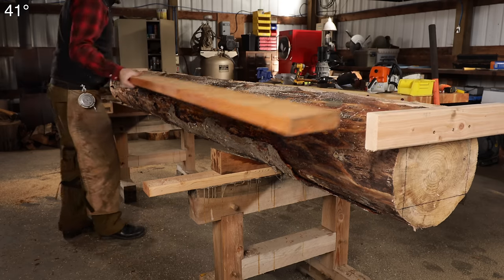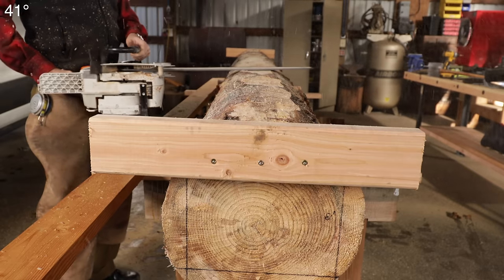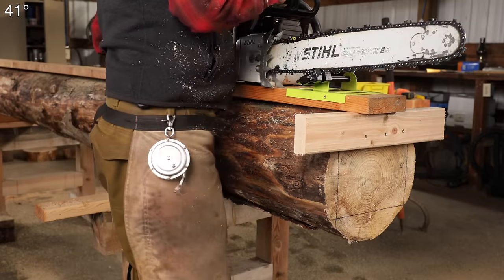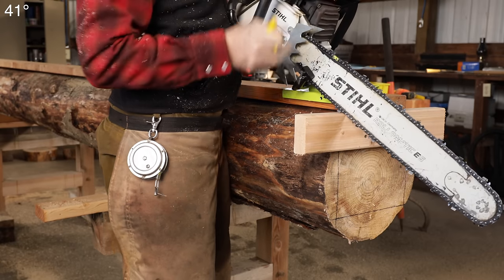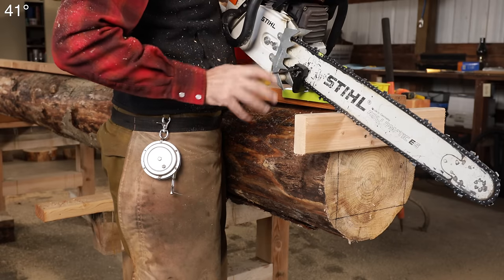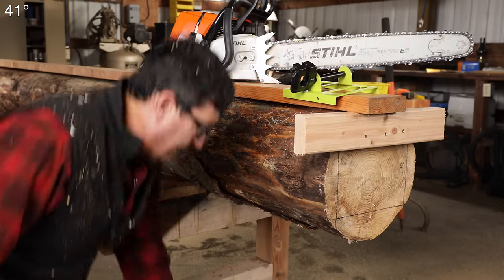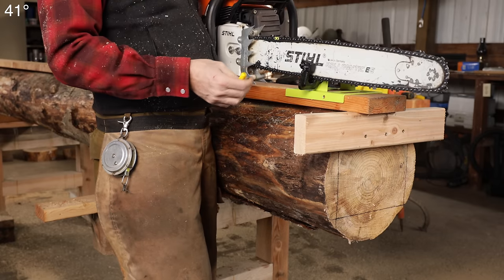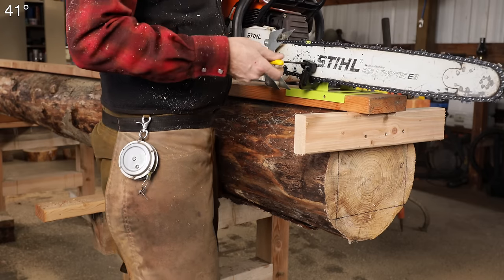I've got a little bit of a high spot right here, so I'm going to take a second and just shave that down with the saw real quick. I'm using a 25-inch bar on a 460. I'm not using a ripping chain on this. I have used and made ripping chains for chainsaw milling, and to be honest with you, I don't see the benefit enough to go through all the aggravation of having two separate chains. It does leave a little bit of a smoother finish, but it hasn't really been my experience that it cuts any faster.